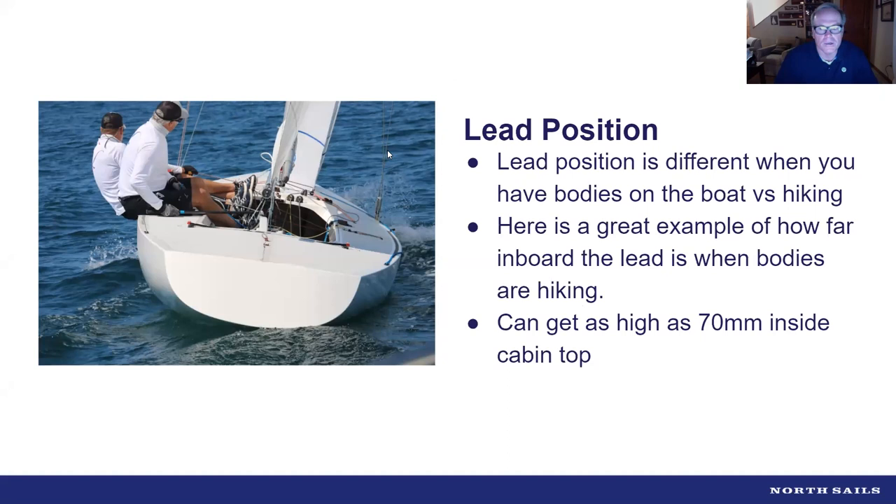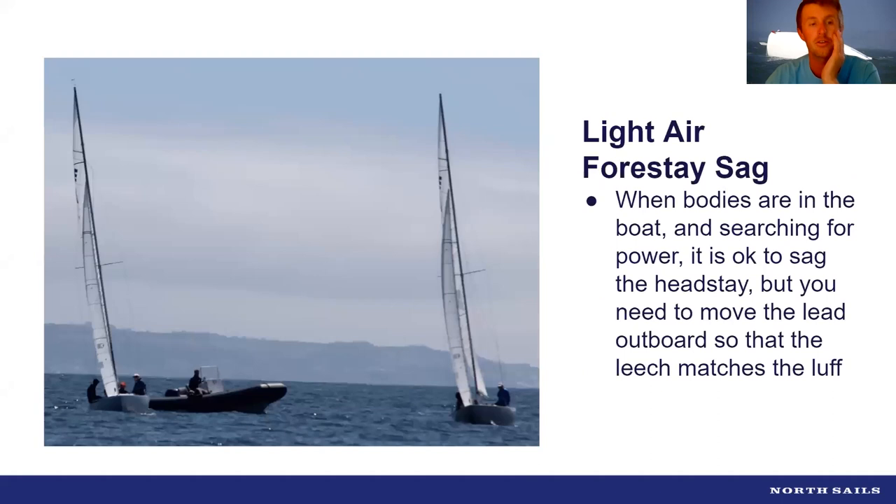It's very flat there — not a lot of waves — so that's max pointing condition. This is a condition where you really need in-haulers because you are pointing a little bit higher all the time and eventually it's going to pay off. You're not going to be unable to win without them, but it's a lot more work.